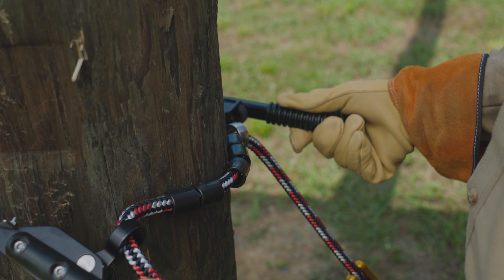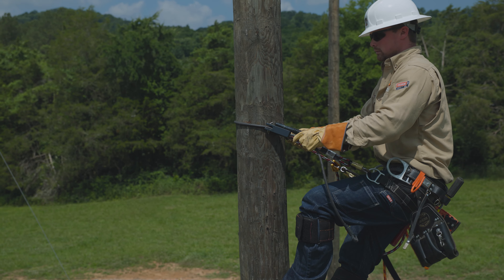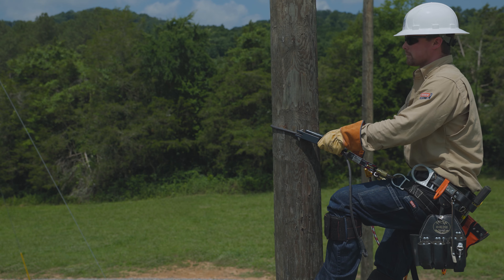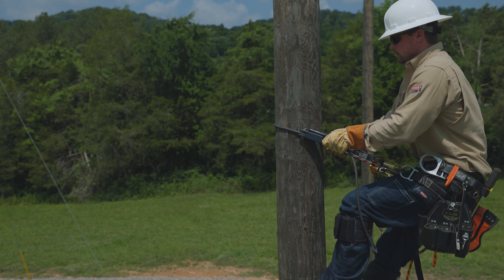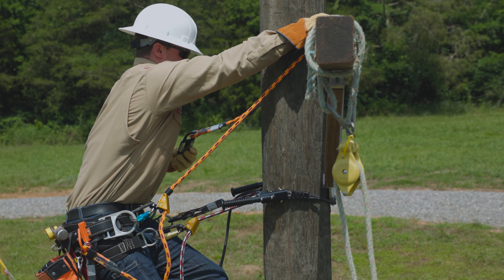Climb and descend with the Patriot by simply rolling the hips in slightly and flipping the device up or down the pole. Monitor and adjust the Patriot while climbing and descending to keep the cam adjuster and connector body in the 4 and 8 o'clock positions.